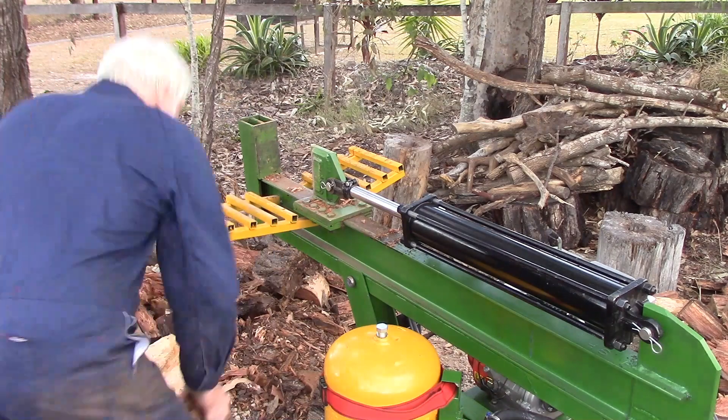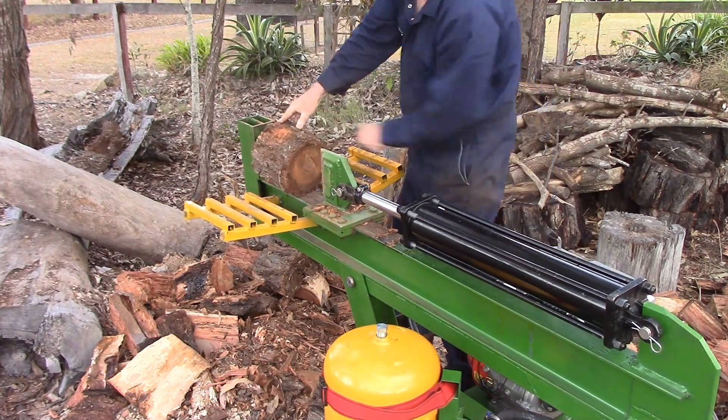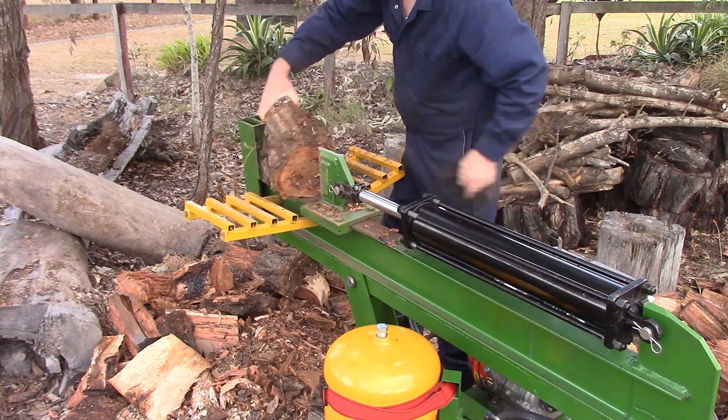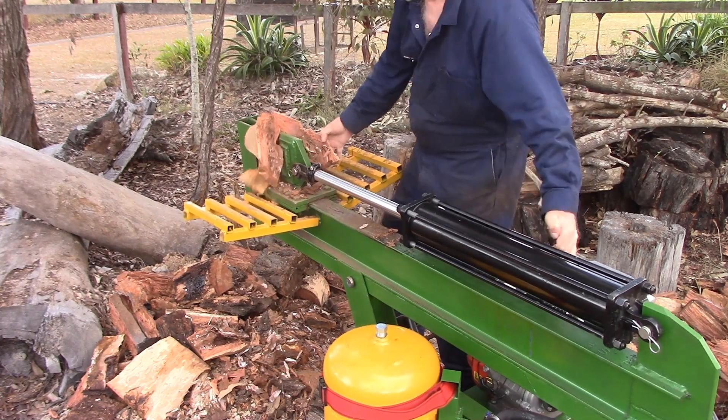This video is being played back at 10 times normal speed, and the video duration of the actual splitting is 6 minutes and 49 seconds. Multiply that by 10, and the total time to cut all this timber was just over an hour. Pretty good effort I thought.